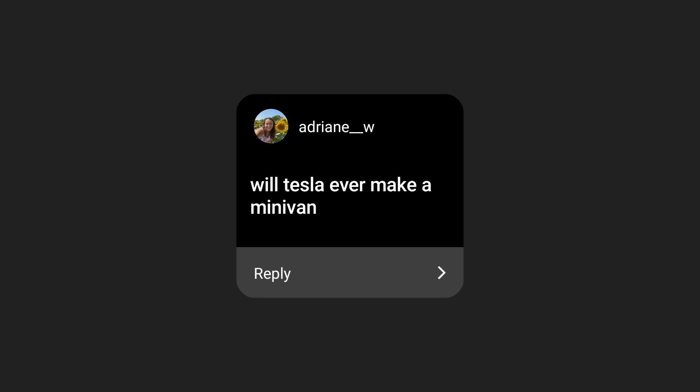Is Tesla going to make a minivan? That's a good question. This actually came up on a Tesla earnings call recently — an investor asked if Tesla is ever going to make a delivery van, as a lot of companies are moving into that space. But the biggest constraint is batteries; they don't have enough to make all the models they want to. They're very focused on Model 3 and Y production. So I think eventually they'll release a minivan. The best option in that class right now is the Model X, but that's out of a lot of people's price ranges.